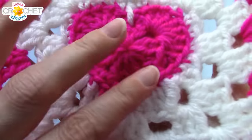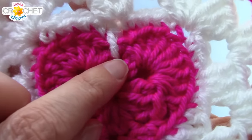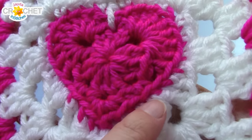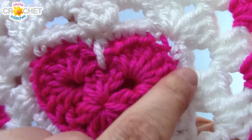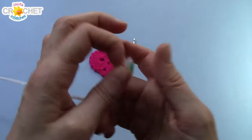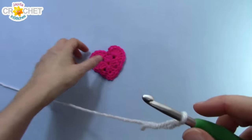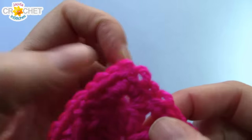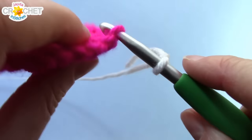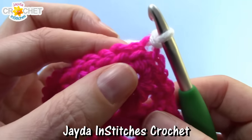Now we're going to put our heart at the center of a square. We're going to work row three into the back loops only all the way around. The one exception will be a little half double crochet we put up at the top, but we'll get to that. Working back loops only for row three will allow the front loops to sit up, giving you a nice solid ridge line which makes the heart stand out a little better in the center of the square. Now take your background color, begin with a slip knot, pick up your heart, turn it upside down, and find that bottom stitch. This is the chain one right in between all of those single crochets — the bottom point. Join in that back loop only with a slip stitch.